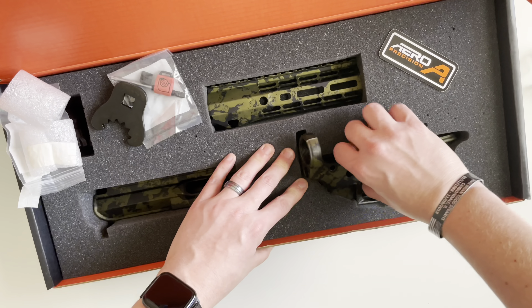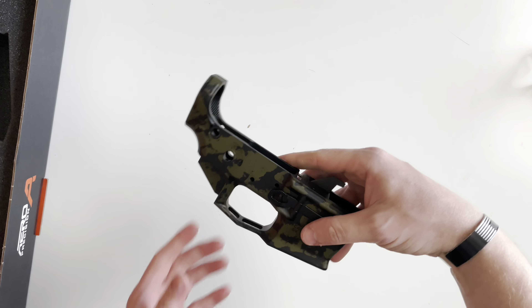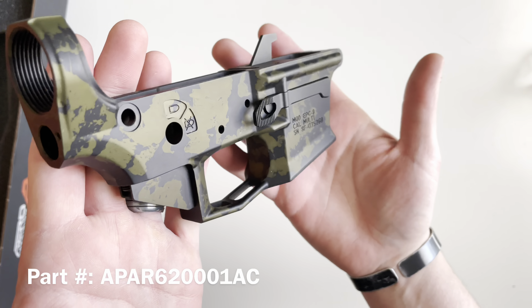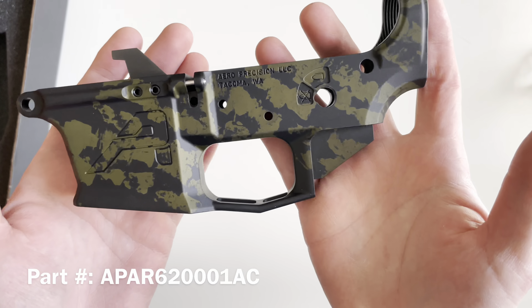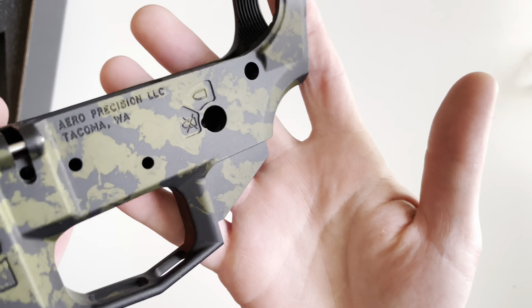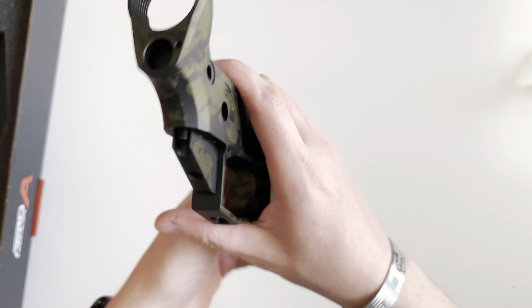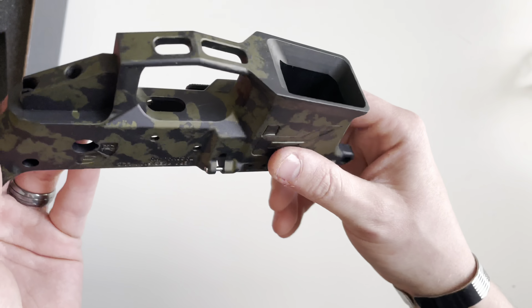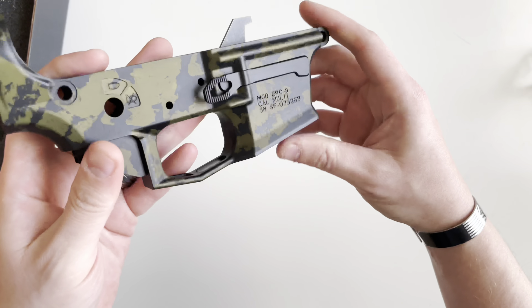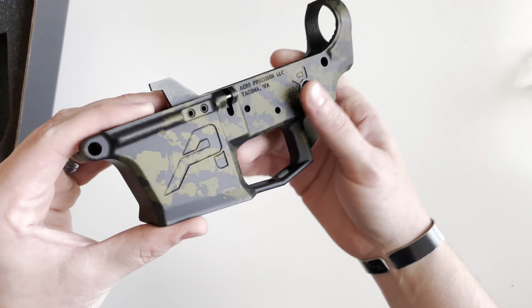First we're going to take a look at the lower receiver. This is definitely a finish that changes — it's very dependent on the light. In direct sunlight it almost looks like a metallic green.